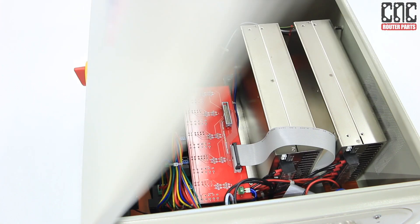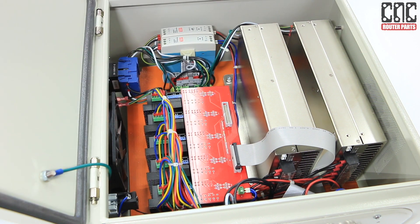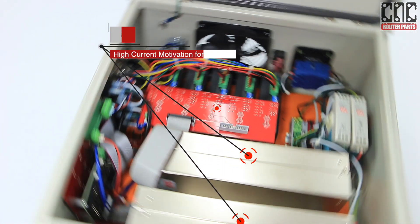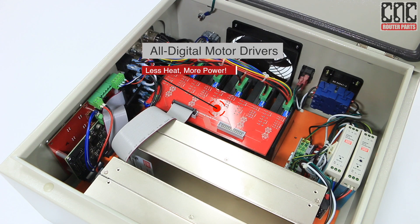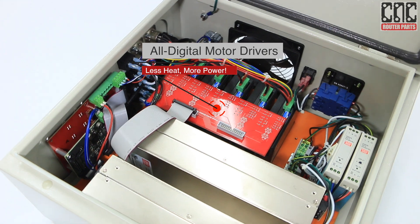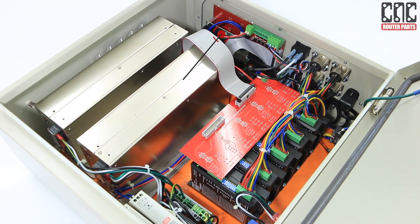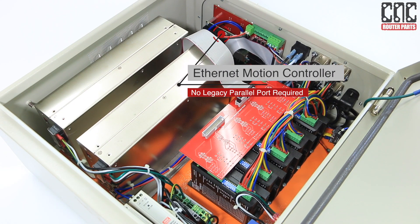The sturdy construction continues inside, where you'll find a well-organized component layout with extensive use of circuit boards to ensure reliable operation in the most demanding environments. Key components include the high current 48-volt power supplies, the advanced all-digital drivers that allow your motors to run cooler, quieter, and more efficiently, and the Ethernet motion controller which allows most Windows-based PCs to drive and control the CNC machine.